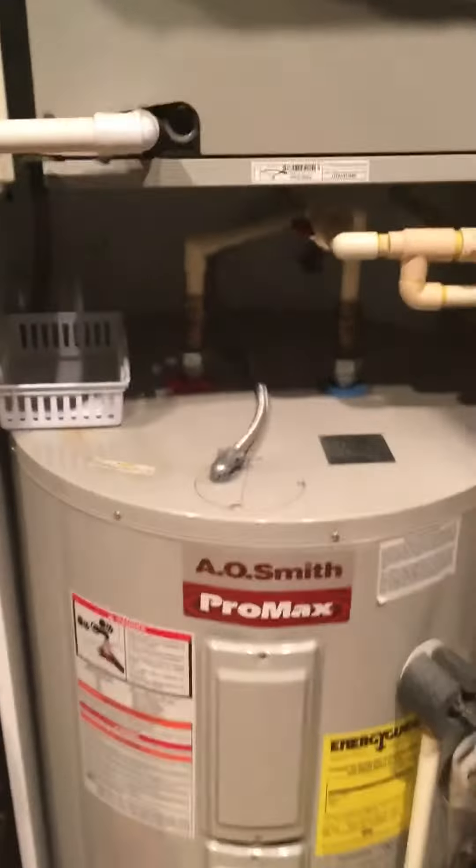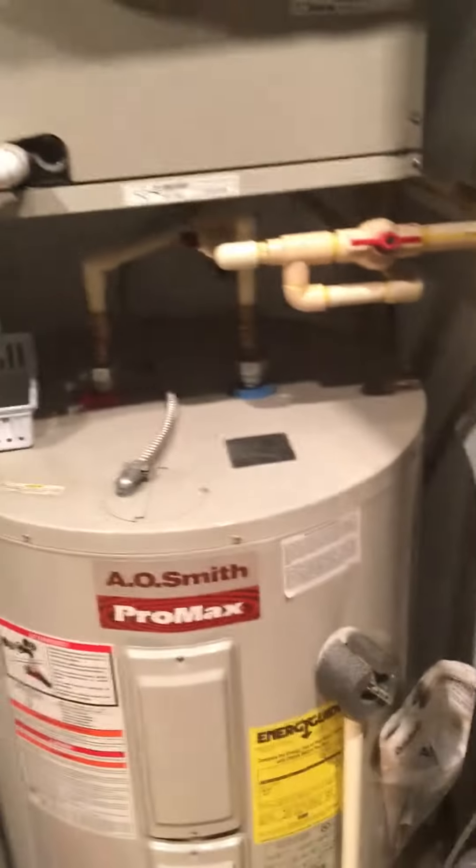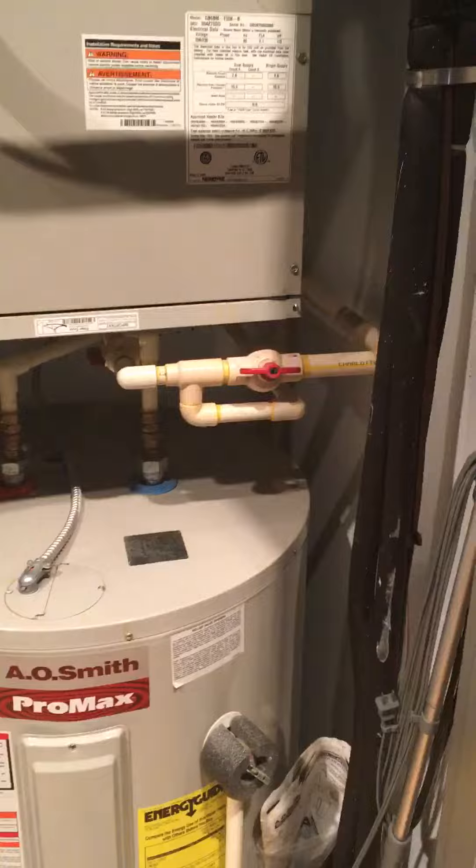There is about 11 inches from where the air handler starts to the frame here — basically the space in between is about 11 inches. This is all the piping for the water heater below that. She does just have the one-inch filter rack underneath and then the returns up top here.